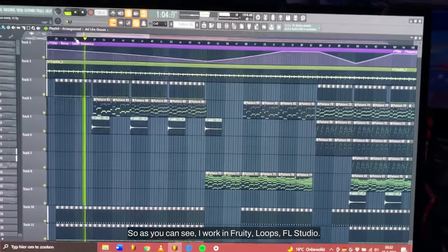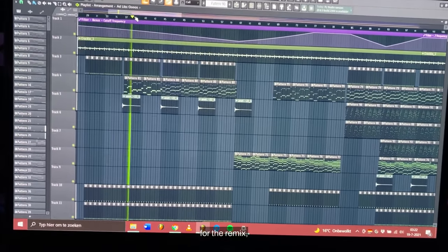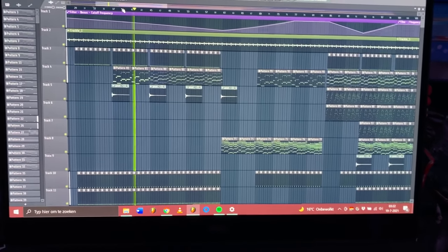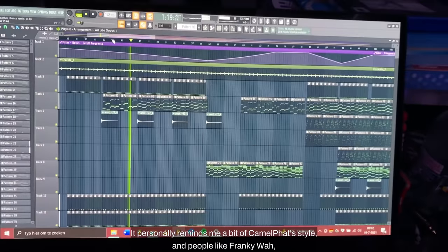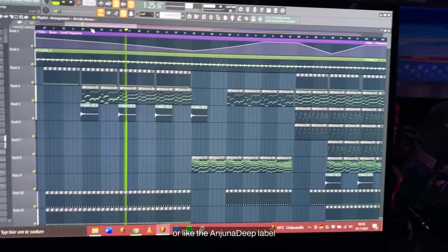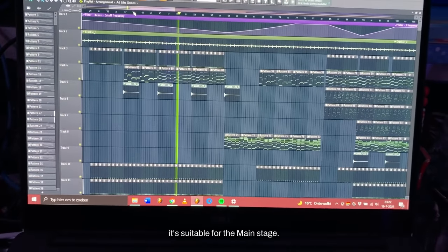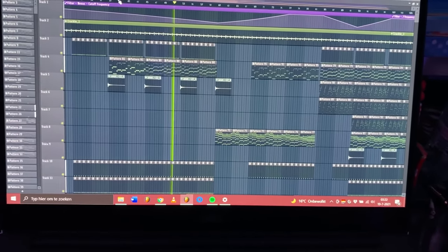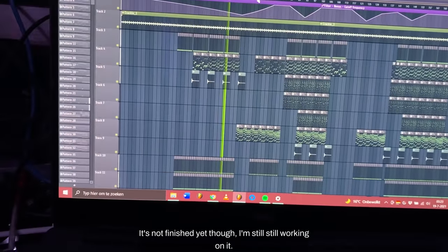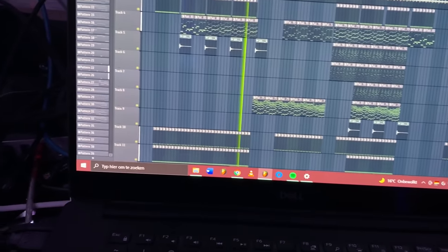As you can see I work in FL Studio, and for the remix I went for something a little bit more progressive. It personally reminds me a bit of Camel Fett's style and people like Frankie Wah or the Anjuna Deep label, but it still has a lot of energy and it's suitable for the main stage. It's not finished yet but the main idea is definitely there.